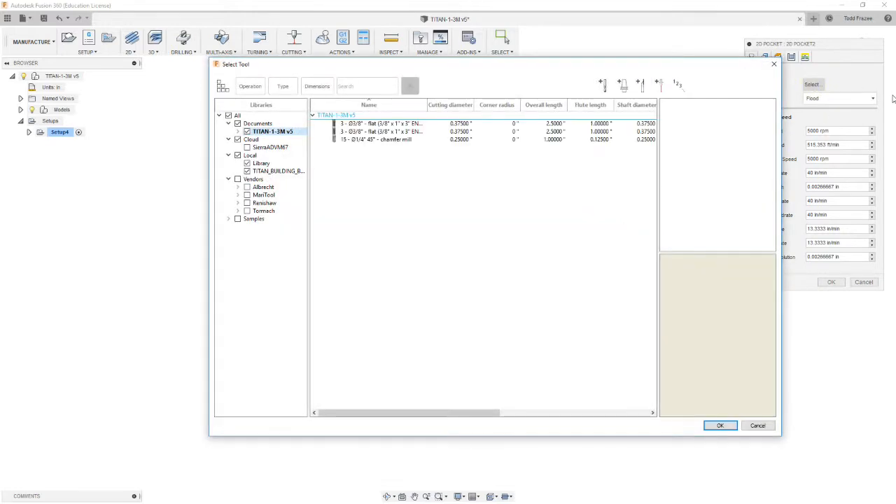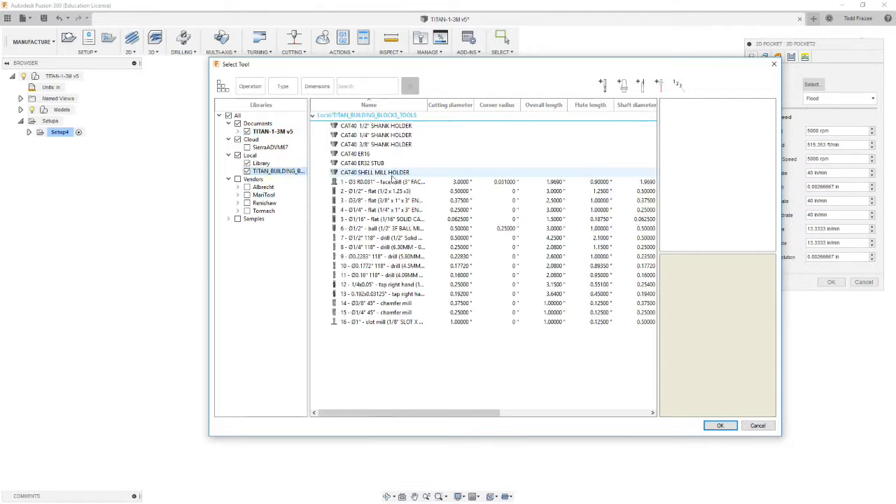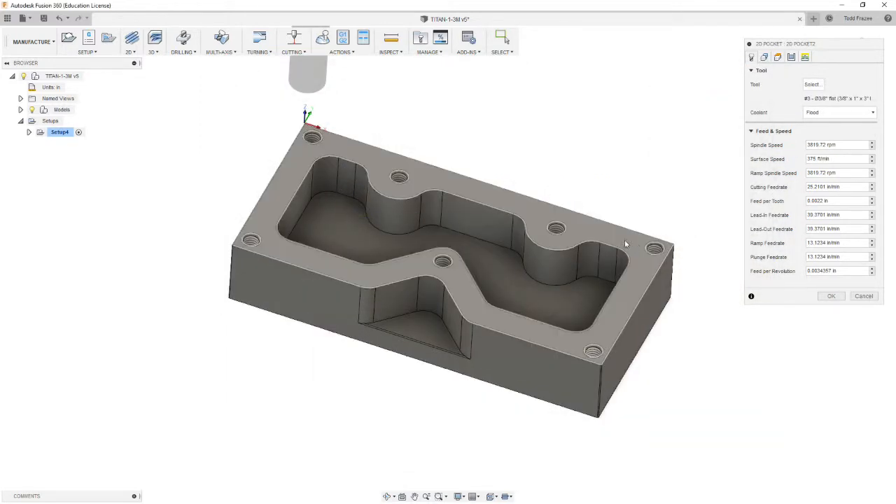We're going to select our tool. For this operation we're going to use a 3/8-inch diameter flat end mill. We're going to go to 3/8 end mill, which should be tool number 3. The reason we want to do that is these corner radii are nominally the same radius as a 3/8 end mill, so when we mill this those will be finished size. If we use the half-inch end mill, we'd have to come back with the 3/8 to do that work after.